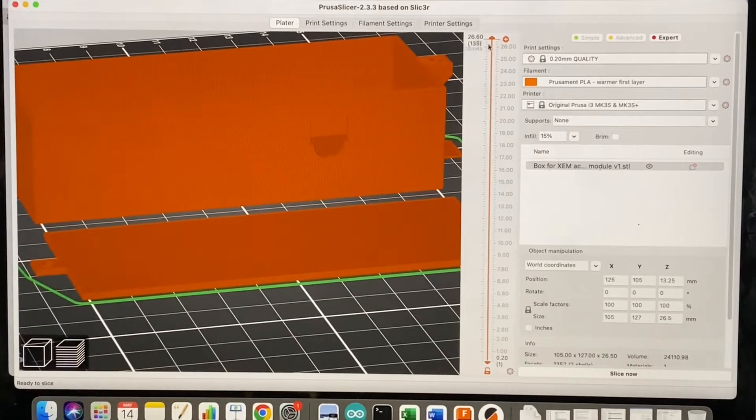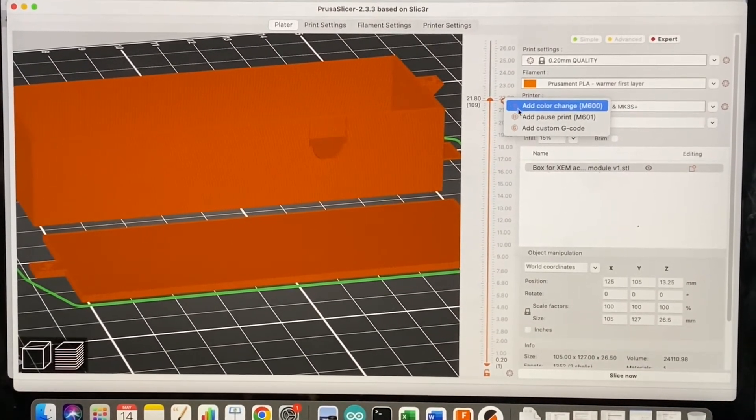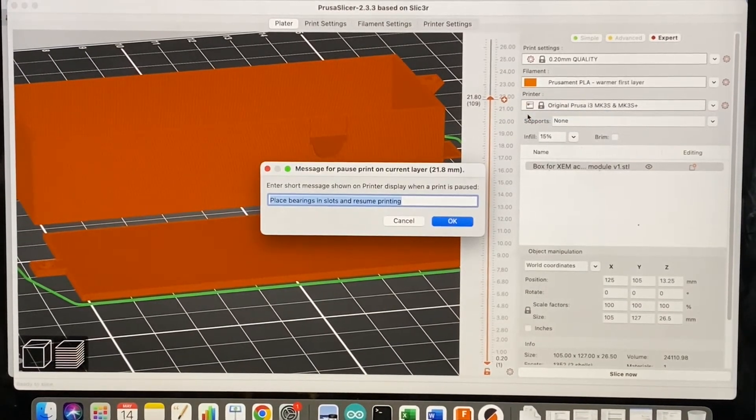I use PrusaSlicer to set a pause in the print so I can insert the PCB and the power socket at the correct time. The printer then seals the power socket into the wall of the box.